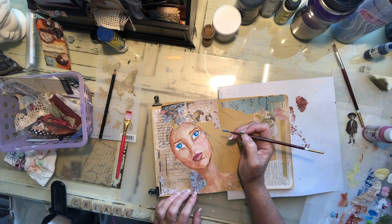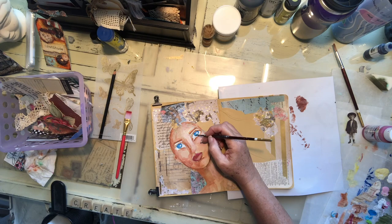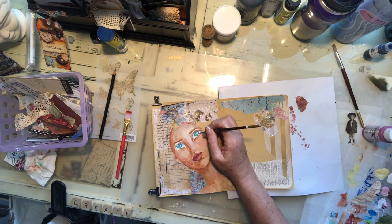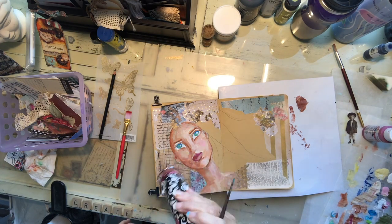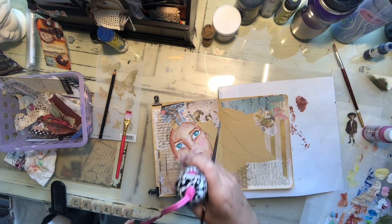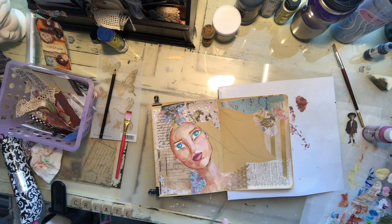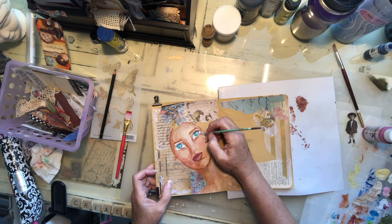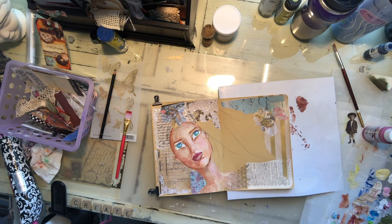I think I'm going to enjoy it. I've got to get used to the thinness of the paper — it's not as thick as cardstock even. I like the color of the pages so I don't want to put gesso on every page to get it ready for wet mediums. I just need to be careful about how much water I'm putting on it. So I'll probably keep a dry brush technique for use with my acrylic paints.